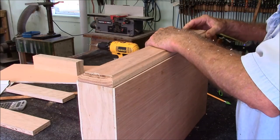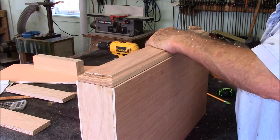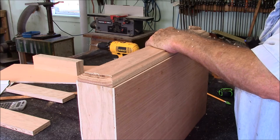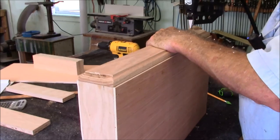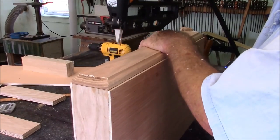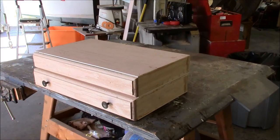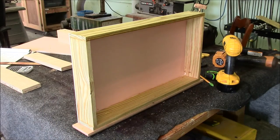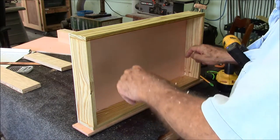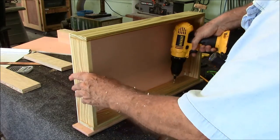I can get away with this trick because what I'm going to do is put the brads in at about the same place I put the handles, so the brads will be hidden. One last check for stackability — looks good. Let me attach that drawer front permanently to the drawer. I'll simply be attaching the drawer front through the back with a couple of screws. I'm countersinking the screws now.